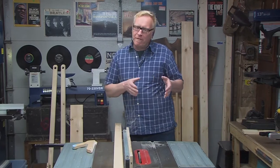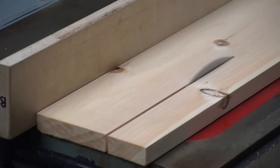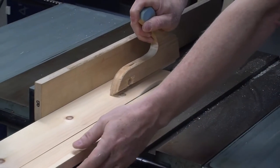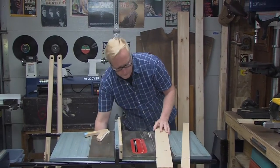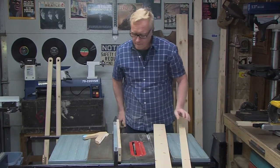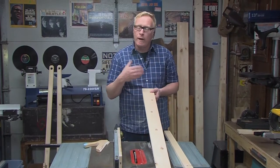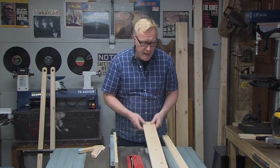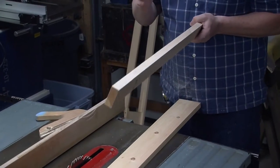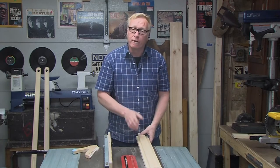That looks great. I'm just going to move the fence over to 3.5 inches and cut our other parts to size. Now I have to cross-cut our pieces to length. These off-cuts are going to be the feet of the stilts, and this off-cut is going to make up that horn — that little extension I glue on for the foot, basically like a stirrup. Let's cross-cut our pieces to size.